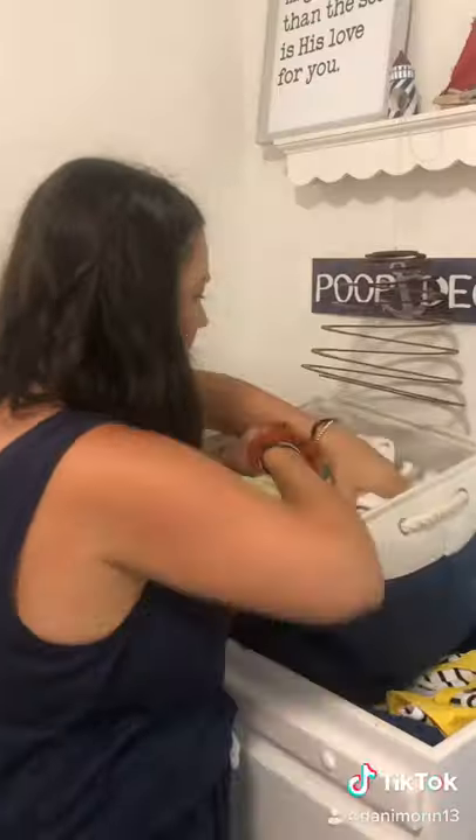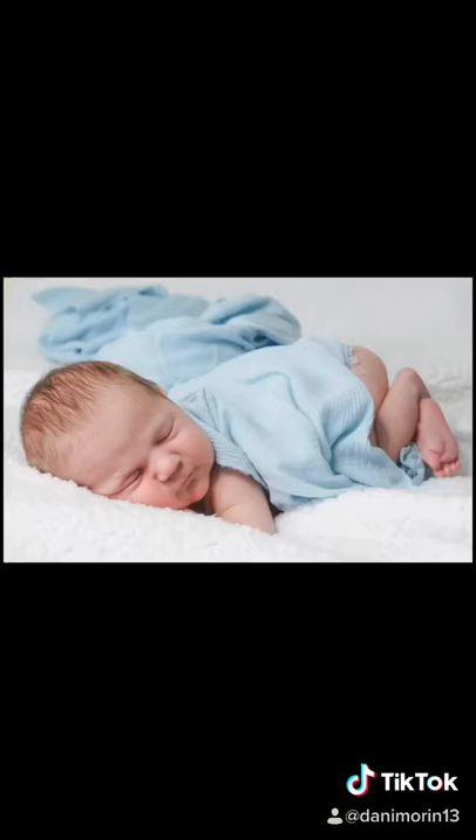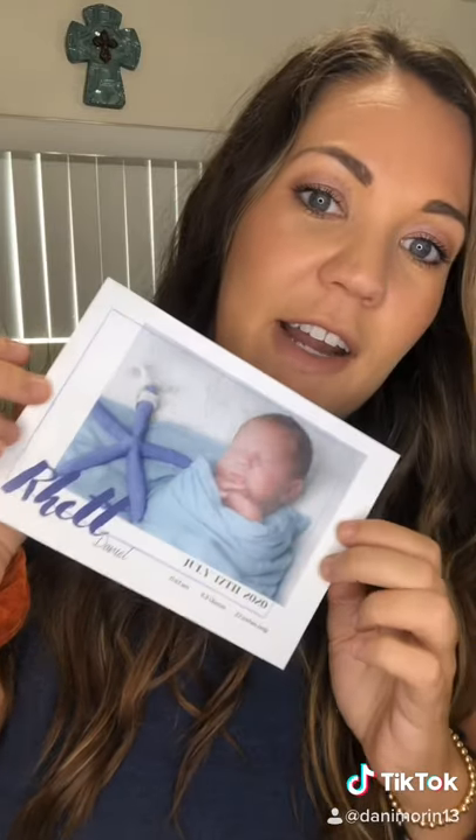You could use baby blankets from your linen closet. I found this light blue stretchy muslin cloth and some props from his nursery, and that's how I created this photo for his birth announcement. Make sure you check out that video as well.